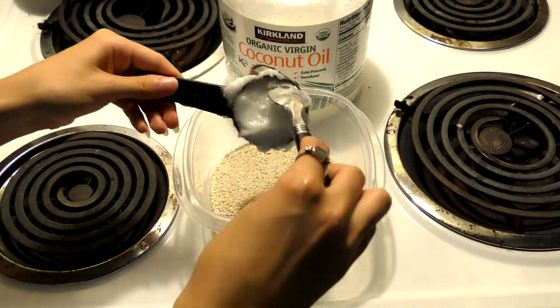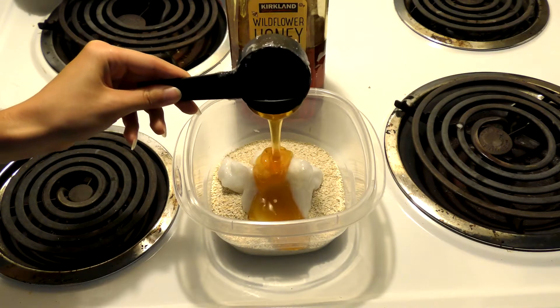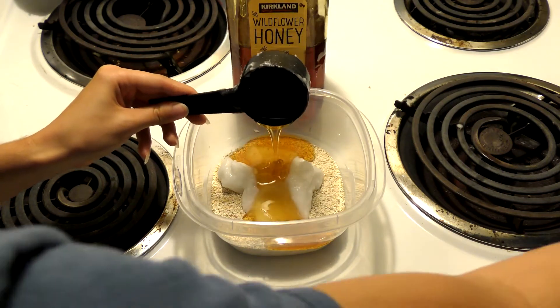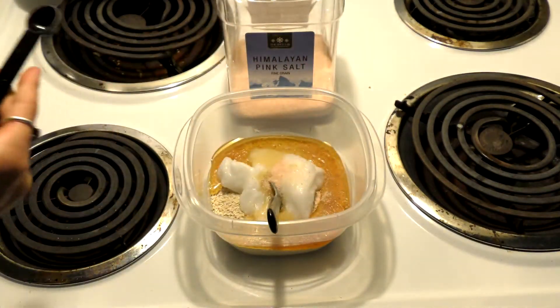After that, we're going to add one fourth cup of coconut oil. Next up, we're going to do one fourth cup of honey or maple syrup. I'm using honey, but if you only have maple syrup that is fine — it really doesn't matter, it just needs to be this thick type of substance. Then we're going to add one half teaspoon of salt.